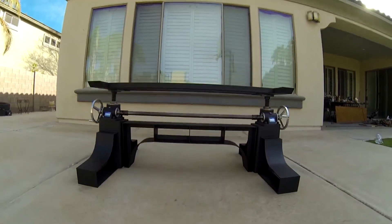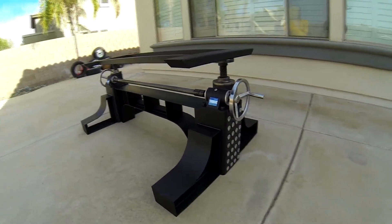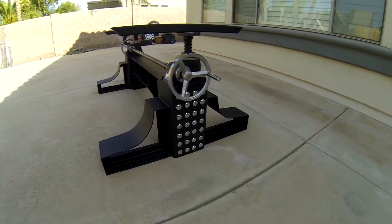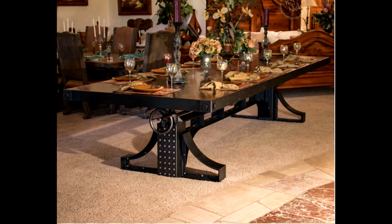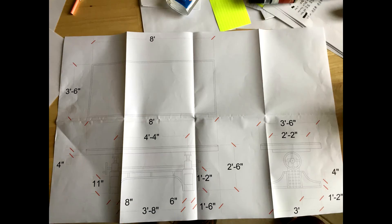This started out looking for a table about 6 months ago. We found one online that we really liked and it was very expensive — $25,000 starting price. So I can't afford that. I looked at it, thought about it, and thought I can make this. I carefully looked at the dimensions, scaled everything, and came up with a design in AutoCAD — I use AutoCAD a lot at work — and came up with a set of measured drawings I could make a parts list from.